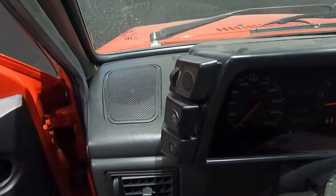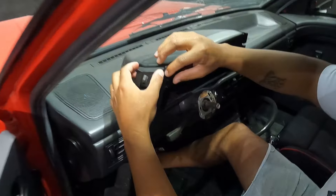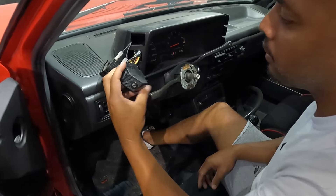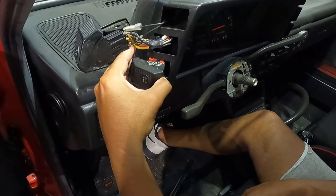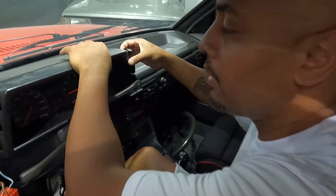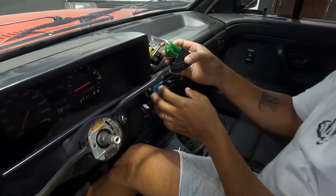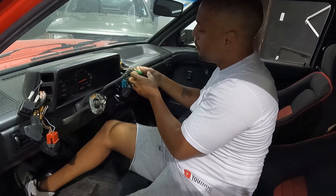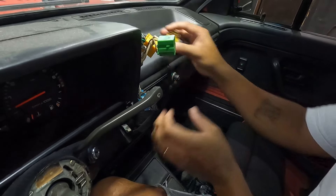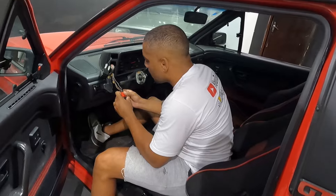Esse botão dele aqui, galera, já foi trocado — não é original mais. Se vocês deram uma olhada, ó o vão que fica. Os caras colocaram até um carpete aqui pra não ficar aparecendo. Pra tirar, puxa na manha que ele destrava a parte de trás e solta. Aqui também já tirei. Depois que tirou os botões, tem dois parafusos só: um embaixo aqui e um na parte de cima, pra soltar a capa. O legal aqui, galera, é que cada botão tem uma cor — não tem como colocar errado. Vermelho no vermelho, verde no verde, amarelo no amarelo, azul no azul. Não tem segredo.